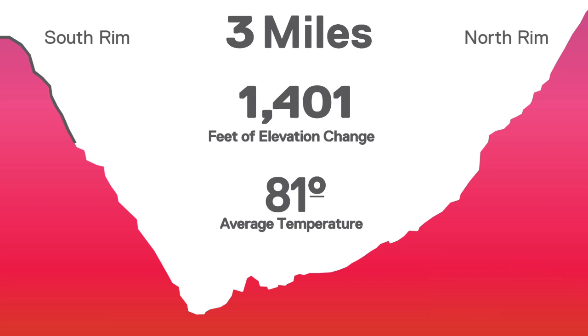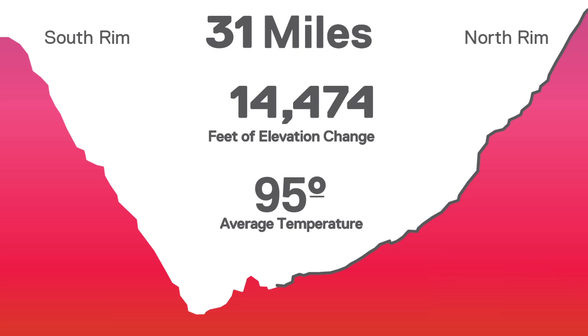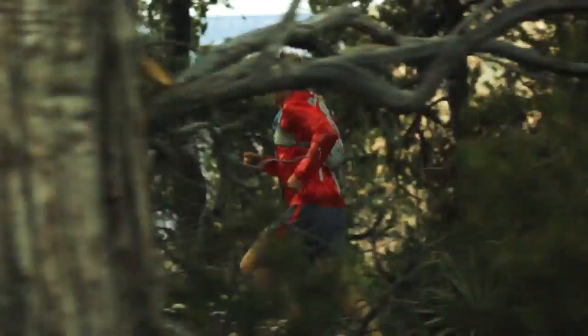Two days ago, Max King and I ran the Grand Canyon Double Crossing, which is like 42 miles. It runs from the south rim to the north rim and back — over 10,000 feet of elevation change — and it was hot in the canyon, at least 95 degrees at the bottom. We were testing out the new Marmot Hardware Cool Q Zero technology.